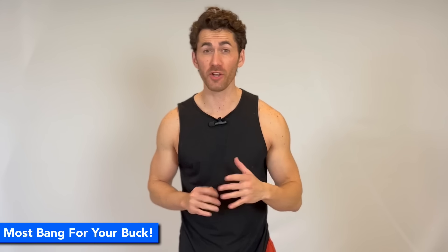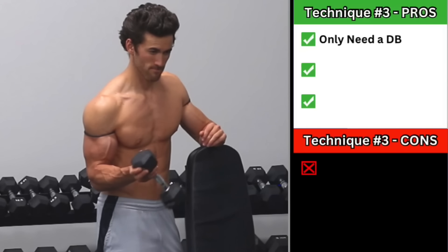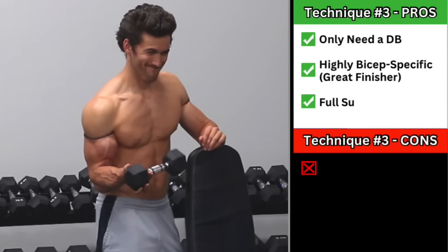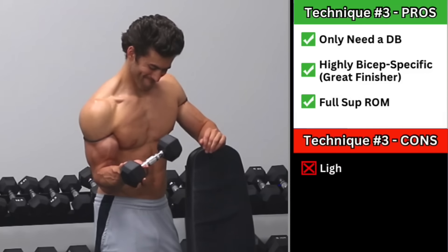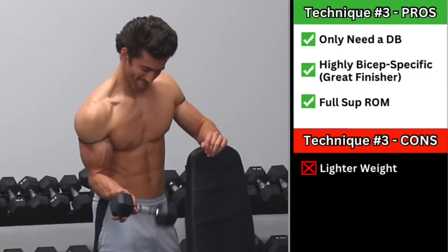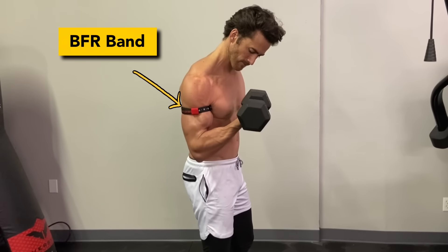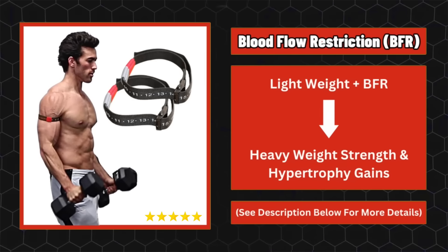So you'll get the most bang for your buck with lighter weight at 90 degrees. Pros for this one: all you need is a dumbbell, it's extremely biceps-specific, so it can work very well as a biceps finisher when all your elbow flexors are already fatigued, and it's easy to get full supination range of motion. Cons: unless you have Kawhi Leonard's hands, you won't be able to use very heavy weight. However, one way you can overcome the lightweight downside is to use blood flow restriction bands on your upper arms while performing the isosupination, which allow you to stimulate muscular hypertrophy and strength gains even when using very lightweight.